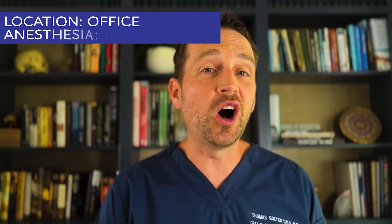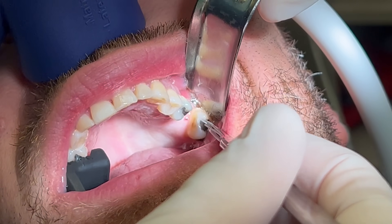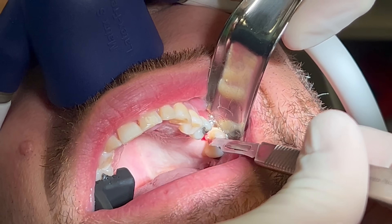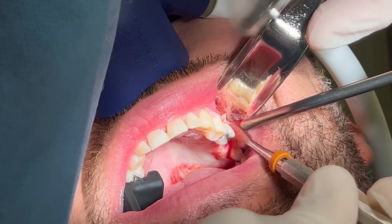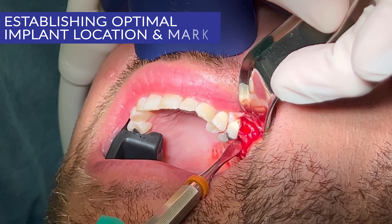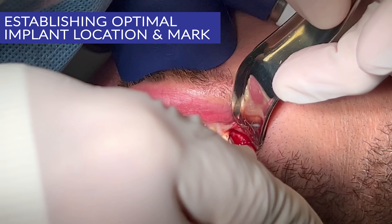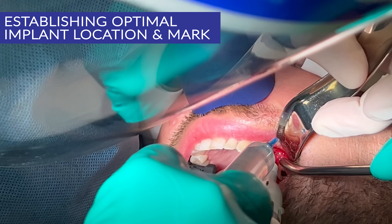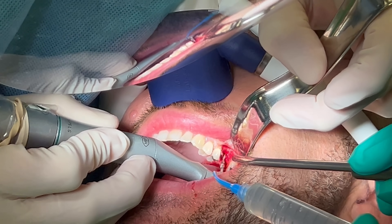This procedure is performed in the office under local anesthesia and nitrous oxide. Once the patient is numb, I make a crestal incision and expose the bone. Next, I use a twist drill to begin the osteotomy.